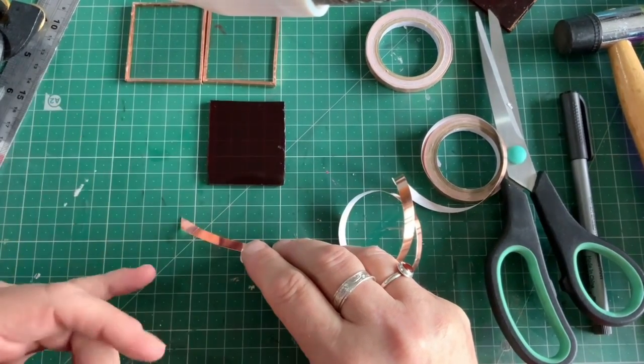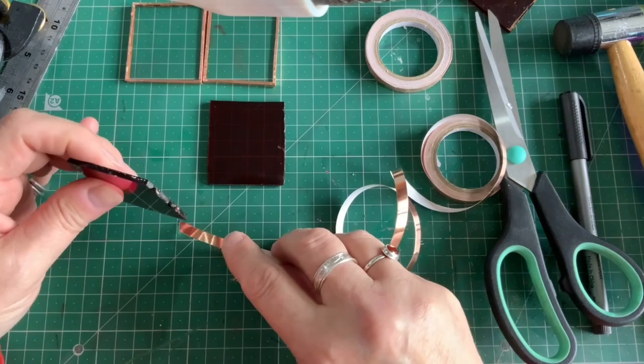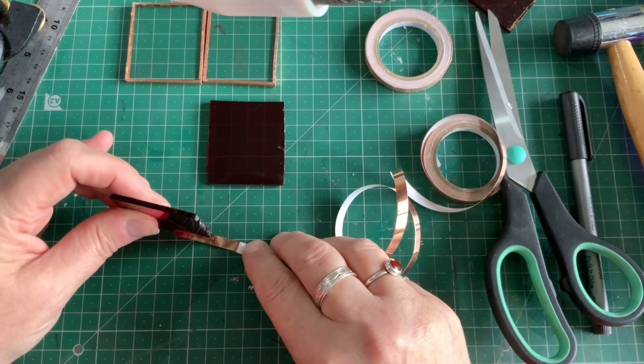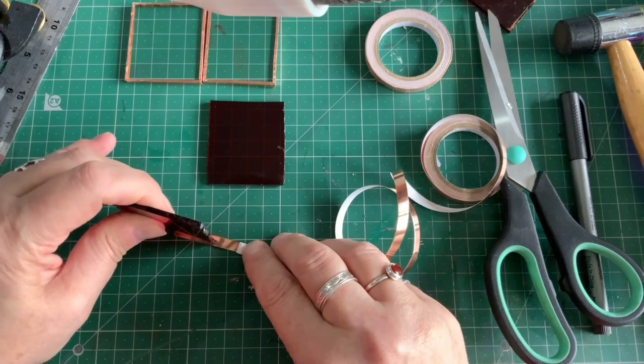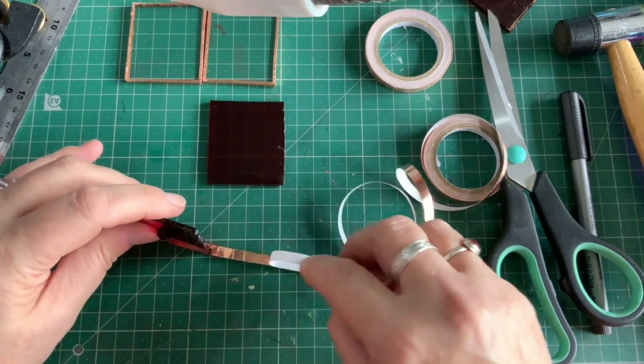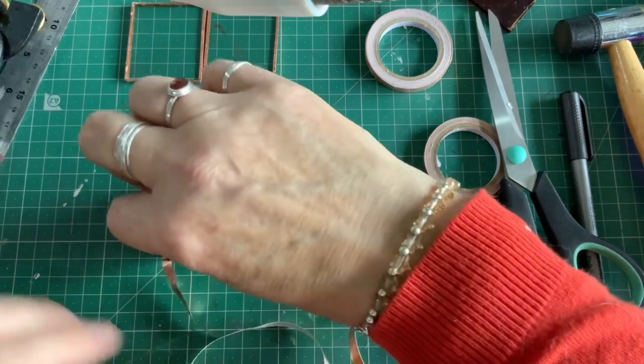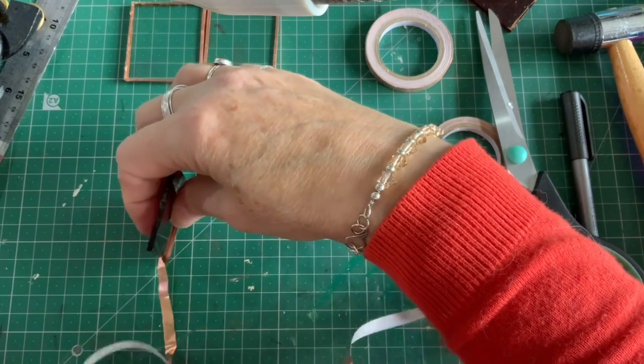Now for the red one - don't start on the corner, I think, is something else I remembered after it was too late. It's probably best to have it straight on so you can see that you're keeping it in the middle.